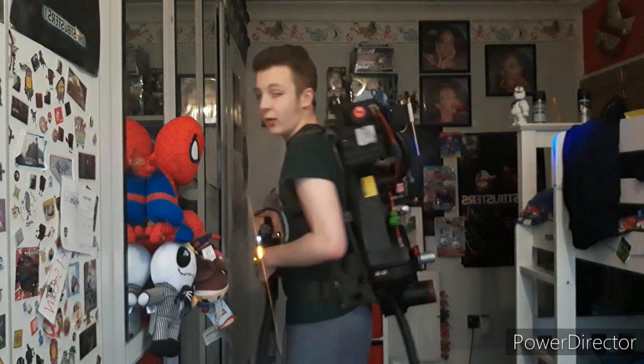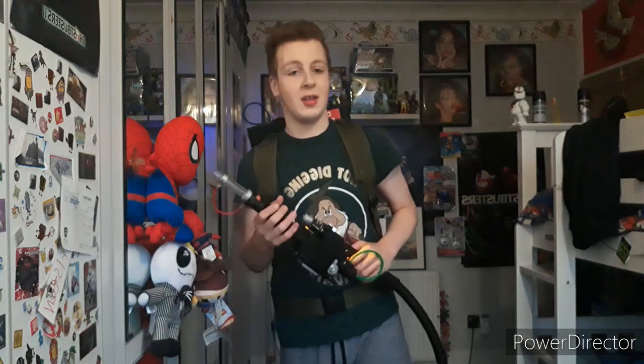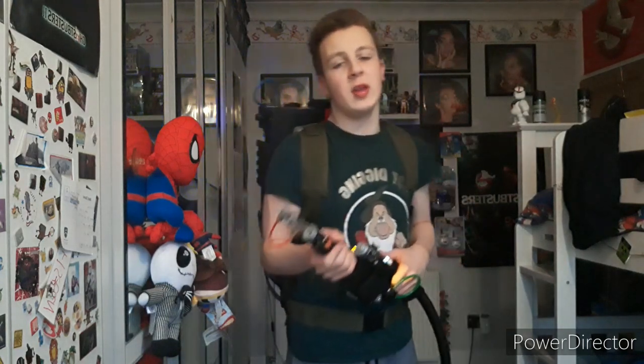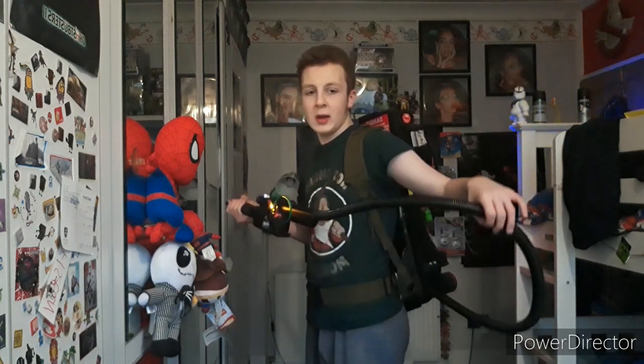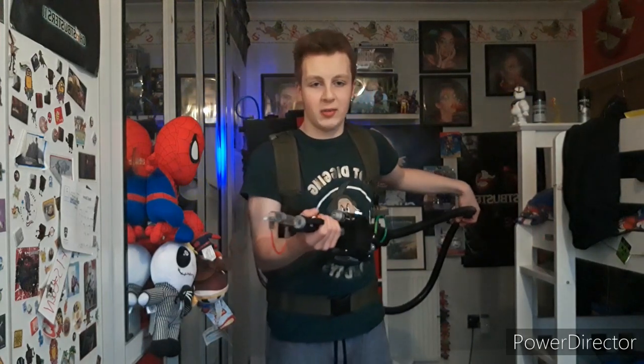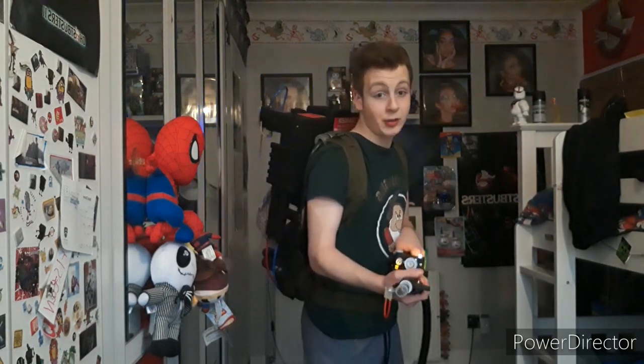I don't know if I'll take it to Comic Con this November, but I definitely will be taking it to the cinema to see Afterlife. The Ghostbusters Afterlife trailer 3 came out today which is great — go check it out, I've also done an edit with the original Ghostbusters theme song. There's no hook on the bottom so unfortunately you can't hang it that way, but I might try to add one. The hose on this one actually goes down nicely — you can tighten it the way you want. That's all I have to say — see you in the next video.